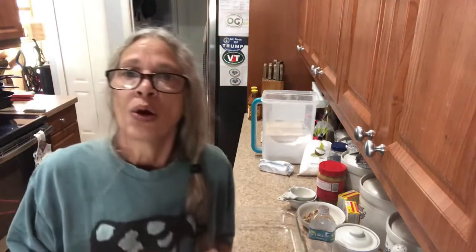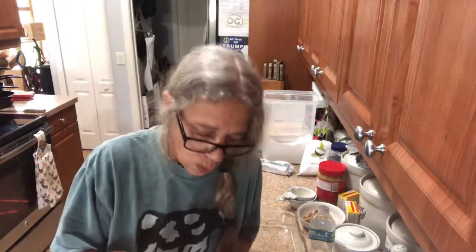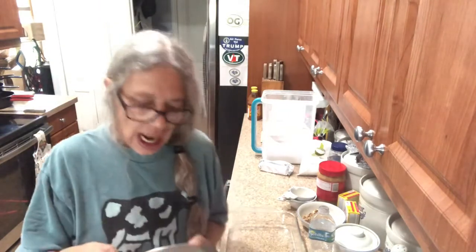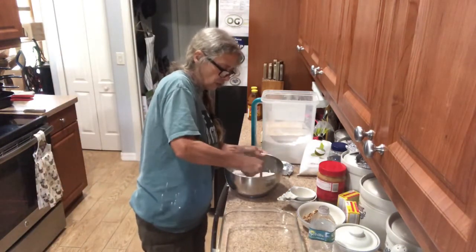Then you need one and a half cups of flour, one stick of butter, and a fourth cup of chopped pecans, and just cut your butter into the flour.